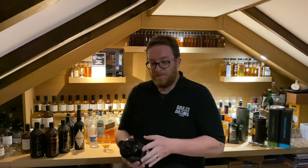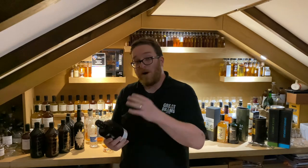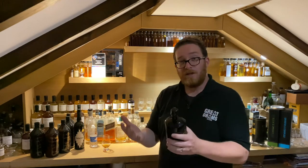So this is their inaugural release - a London Rye, three casks: French oak, ex-bourbon, PX. I bloody love a PX, and I've not tried this yet, so let's have a go.